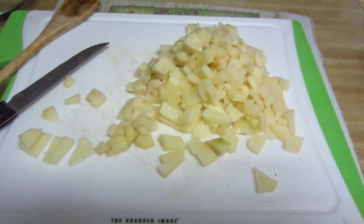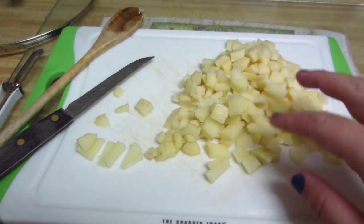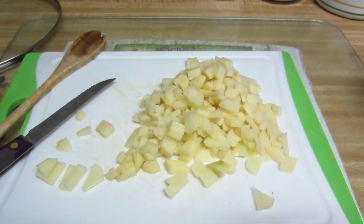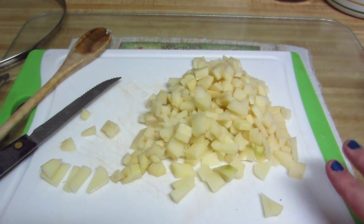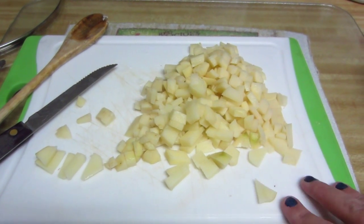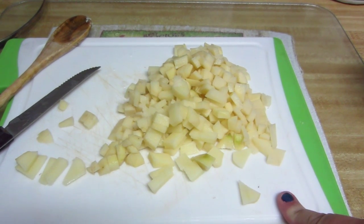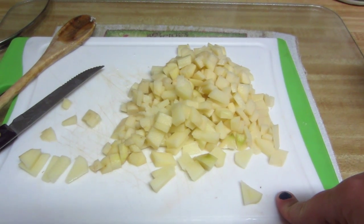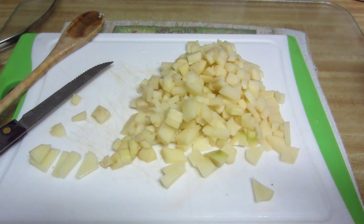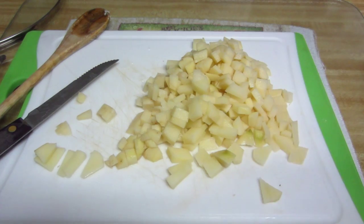I have two potatoes washed, peeled, and chopped really small. I chop them small because I like them small — you can chop them any size you want, just as long as they're bite-sized. Now I'm going to put these in a pot of boiling water and boil them until they're completely soft. A tip: the smaller they're chopped, the quicker they boil.